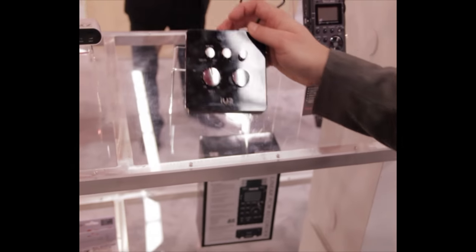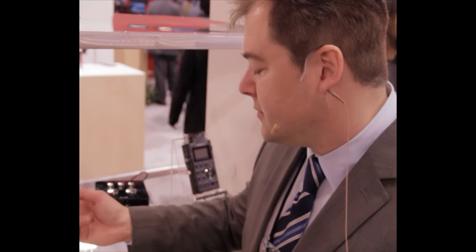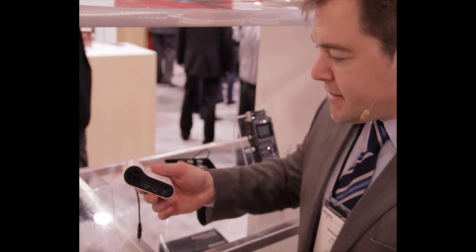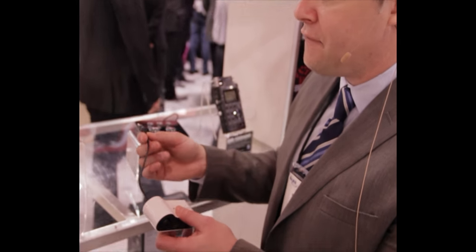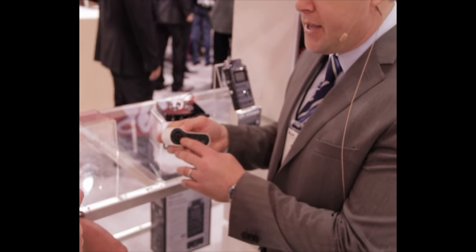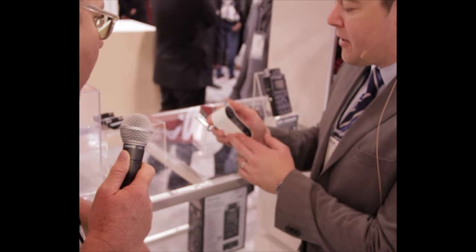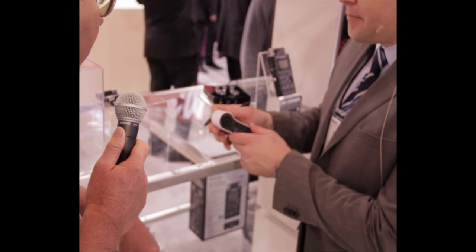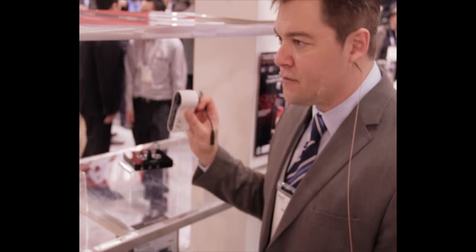It looks like there's another interface here, and a lot of people are going to be excited to see the piece that plugs into your iPhone 4. The iXZ is simply a way to get a microphone or guitar-level signal into your iPhone or iPad. It has an eighth-inch jack that plugs right in, and can accept guitar-level or a microphone — even with phantom power. It has built-in batteries and an XLR mic input. It sells for $49.